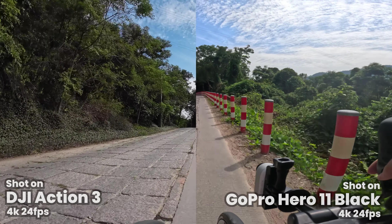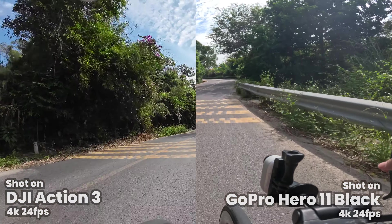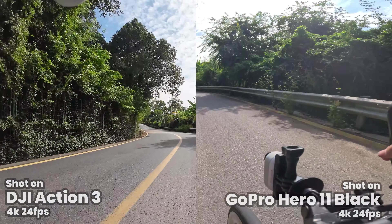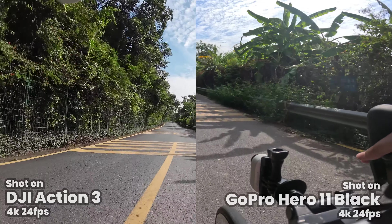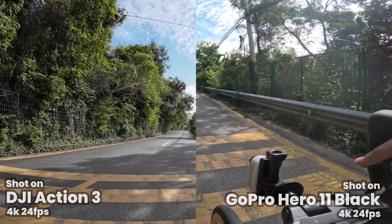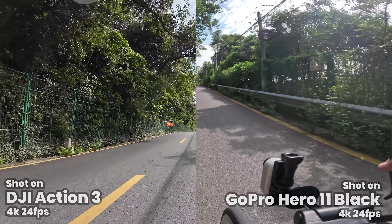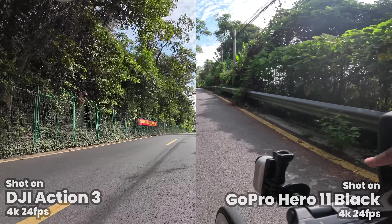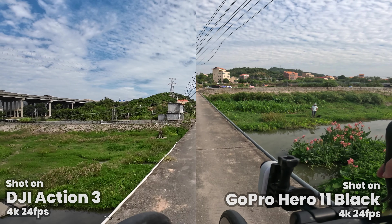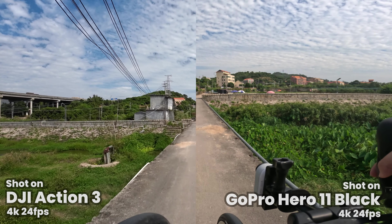I'll throw some comparisons on screen and you guys can be the judge of which image quality you like. For me, if I'm talking about dynamic range, they both have really good options. If you want to get geeky and use the log modes you can color grade afterwards for even more dynamic range. But in all of these comparisons, all cameras are on default settings with standard picture profiles and no color editing, so you can basically see what you'll get if you just take it out of the box and hit record — I think that's the fairest way to do these comparisons.